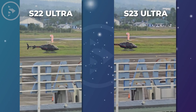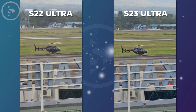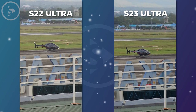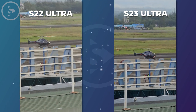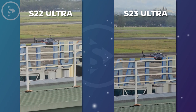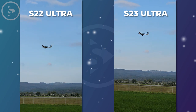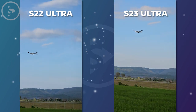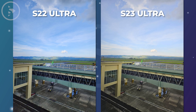After capturing multiple sample photos and videos at the airport, it's clear that the 10x zoom telephoto lens on both smartphones greatly improved the quality of images and videos taken in this location. When comparing the video results captured using the telephoto lens on both smartphones, the videos produced by the Samsung S23 Ultra Series are noticeably more detailed, sharper, and clearer than those produced by the S22 Ultra Series.